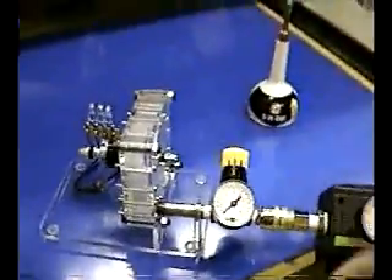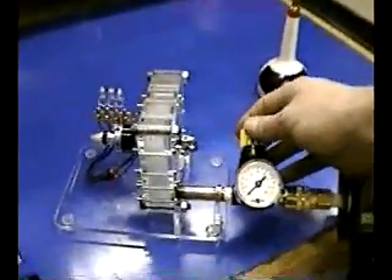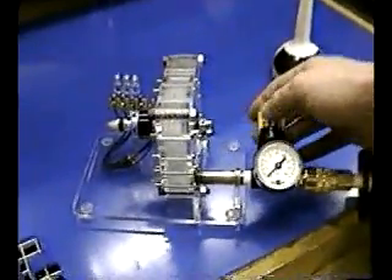All right, let's go ahead and wind the unit up.